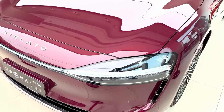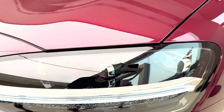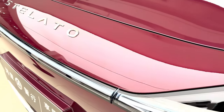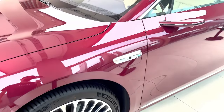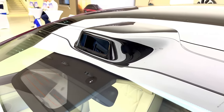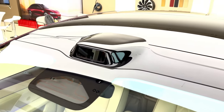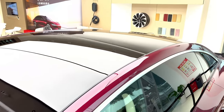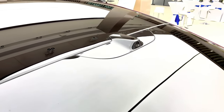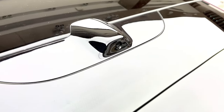Now let's take a look at how the Stellato S9 looks. This car is all about elegance and simplicity. It follows Huawei's design principle — as the commercial says — of being ultimate, simple, and pure. The exterior is sleek and minimalist, with smooth lines and a stylish shape similar to the Aito M9. One of the coolest design features is the hidden water-cutting design — there are no visible seams or gaps, giving the car a smooth and clean look. It also has frameless doors and hidden door handles, which reduce wind noise at high speeds.